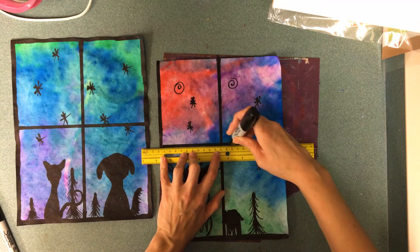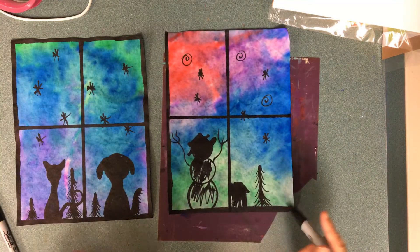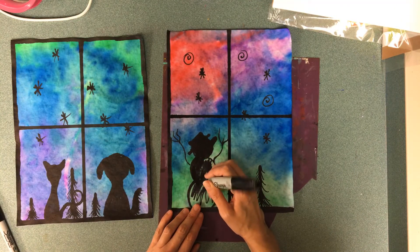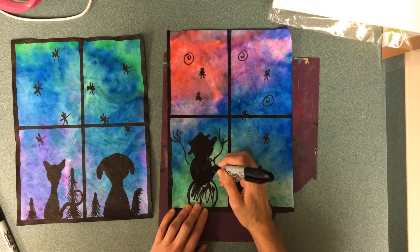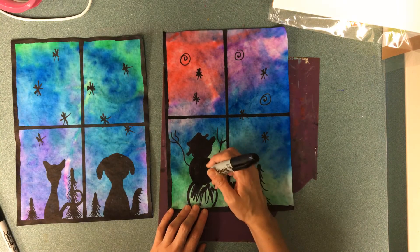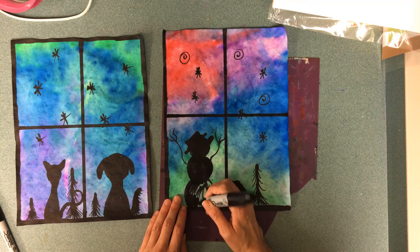You can be really creative with what you think would look nice looking out your window to make it look really wintery. Silhouettes are nice because you don't have to add so many details — you just add the outline and then color in the shapes all black. It would not make sense if you put just a couple of red dots for buttons or something. Okay everybody, happy arting today!